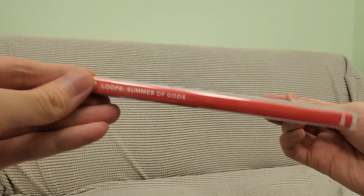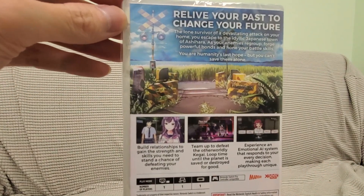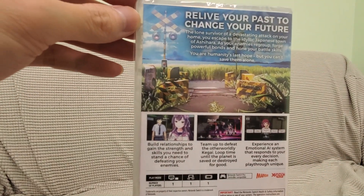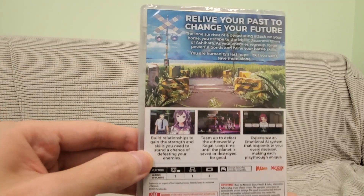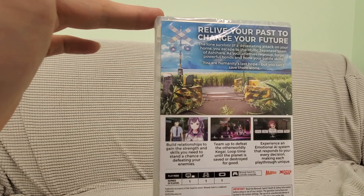Loop 8: Summer of Gods — here's the side panel and the back if you guys want to read it, pause the video. There are different playthroughs because there's an AI associated with it, so that'll be kind of neat.